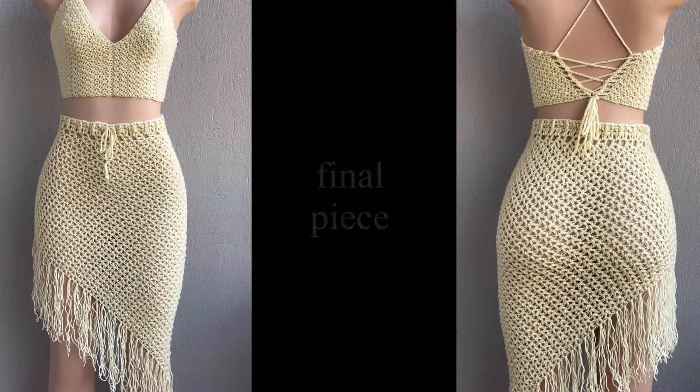I thought I had the cream color in the same shade but it turns out I had yellow, so I decided to use the same exact yarn for the fringes. I cut strings of yarn about 14 inches long. I hold two strands at a time and place them into each v-stitch all the way down the bottom edge of the skirt.